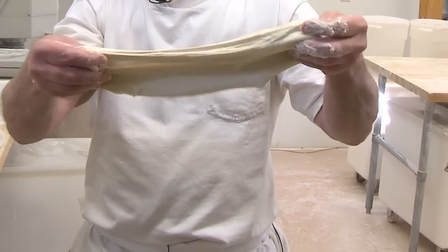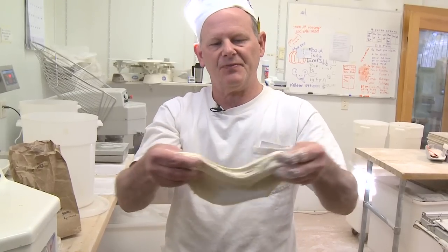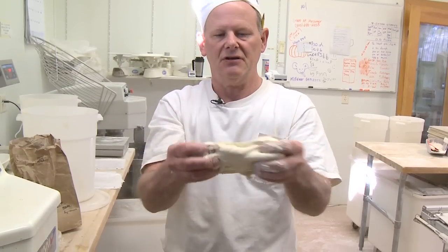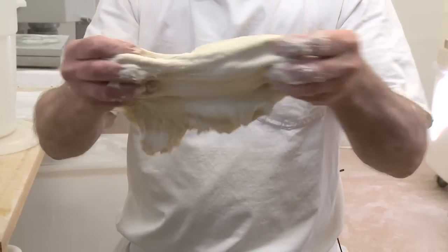Now after two and a half minutes on second speed, you can see that there's been quite a lot of development. The dough has some backbone, it's got nice structure, so that when I pull, it resists my pull.